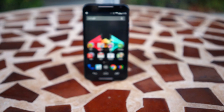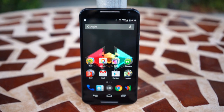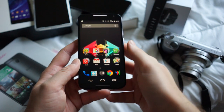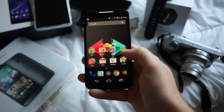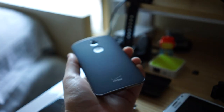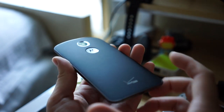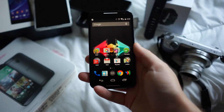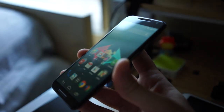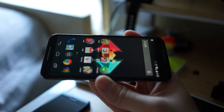Strap on your seatbelts, boys and girls — this is our review of the all-new Moto X second-gen. Without question, last year's Moto X was a slam dunk in the design department — that cute little M dimple on the back, the extremely small bezels on the front, and a size that made one-handed use an absolute breeze. For 2014, Motorola has brought back everything you loved about the look of the original Moto X, only adding a few notable improvements.